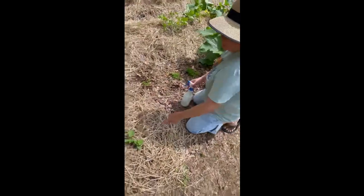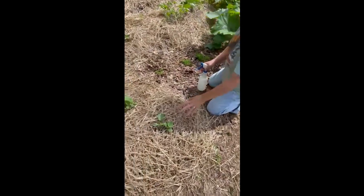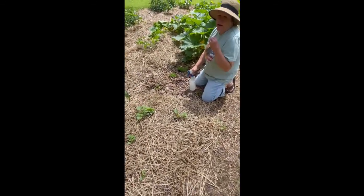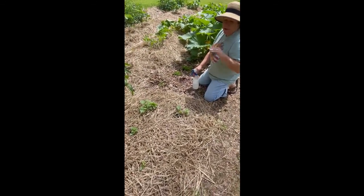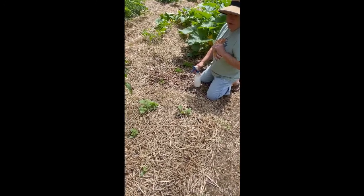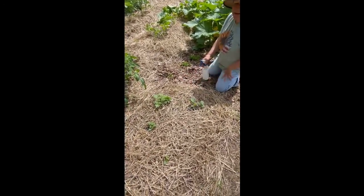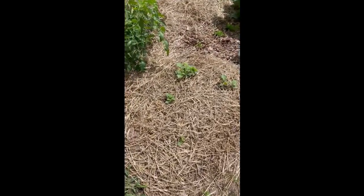Right here is cantaloupe. It's a little bit smaller, but I ate a cantaloupe, pulled the seeds away from the pulp and let them dry out on a paper plate for a couple of days, came out here and poked them in the ground, and now I've got a little cantaloupe plant. So how about that for a freebie?